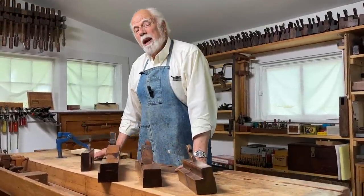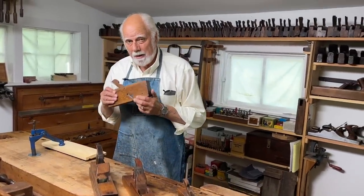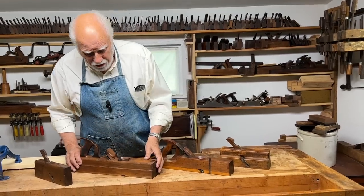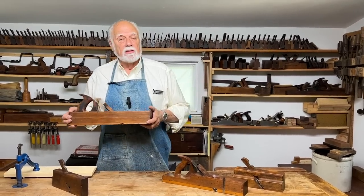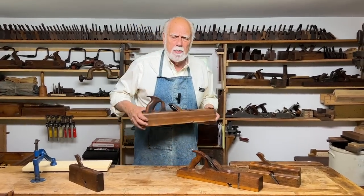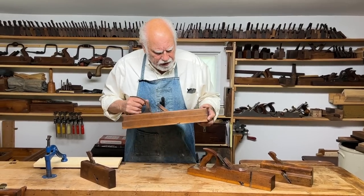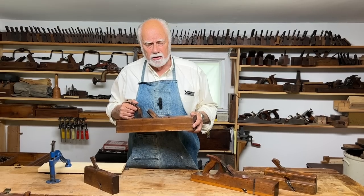The badger plane is basically a larger form of rabbit plane. You might be wondering why it's called a badger plane, and there are different theories, but one of the more popular ones is that this kind of plane was invented by a chap called Charles Badger, way back in 1864. He worked for the firm of Badger and Gilpin, and you can still find reprints of old catalogues. It was invented in order to make fielded panels a little easier.